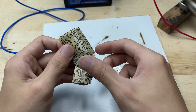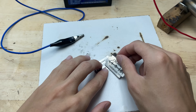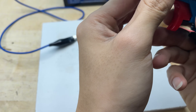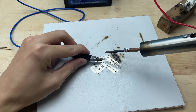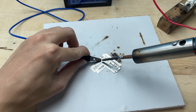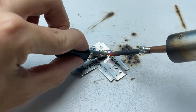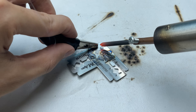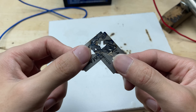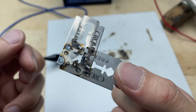I'll begin by trying to solder onto this razor blade, which is thin and metallic, making it a good challenge for the tool. As I bring the soldering tip to the joint, the solder begins to melt and flow smoothly onto the razor blade and the stripped wire. The tin spreads evenly, bonding the wire to the metal surface in a single, shiny solder joint.